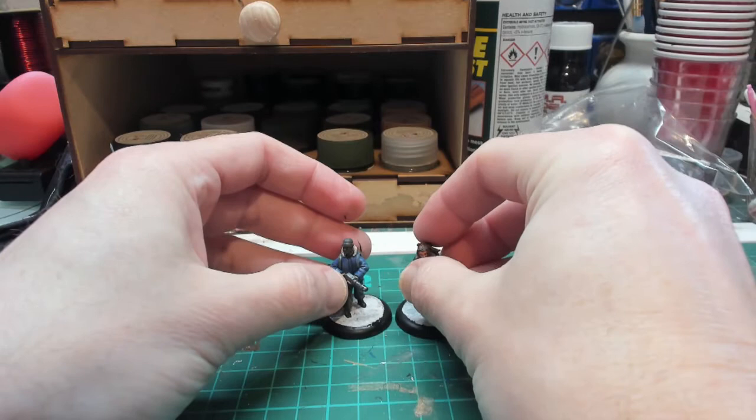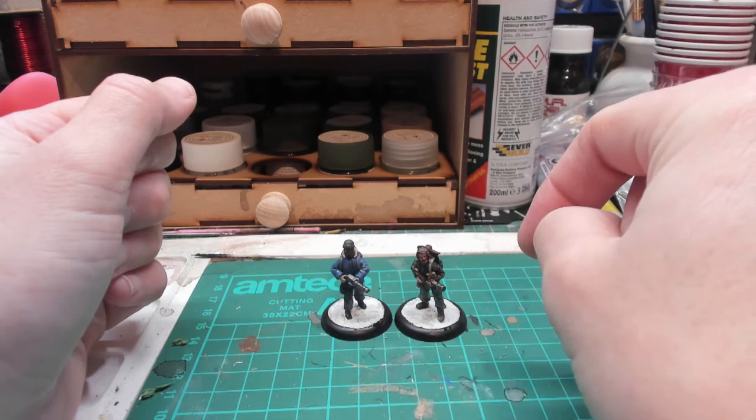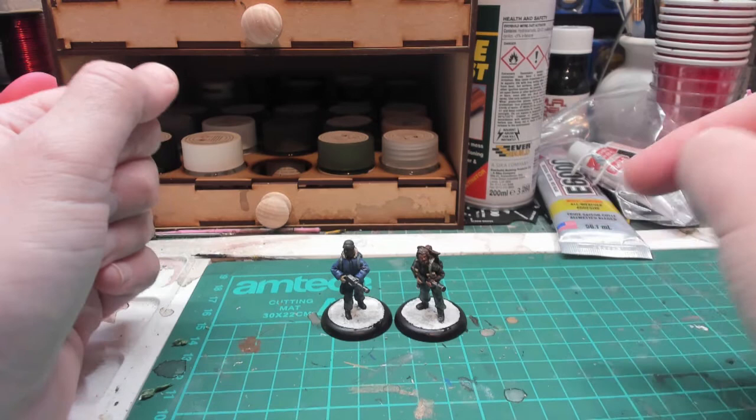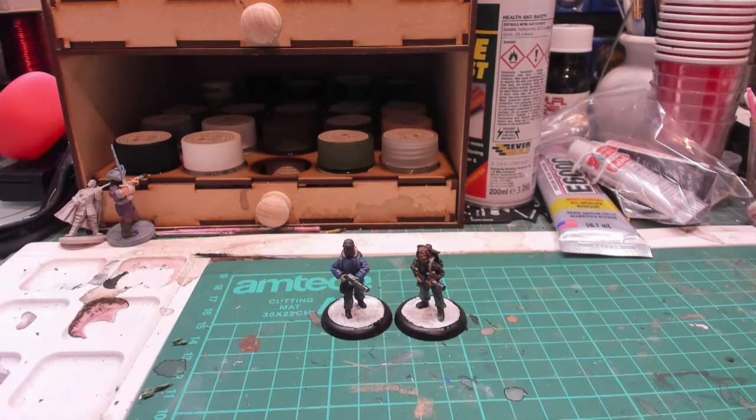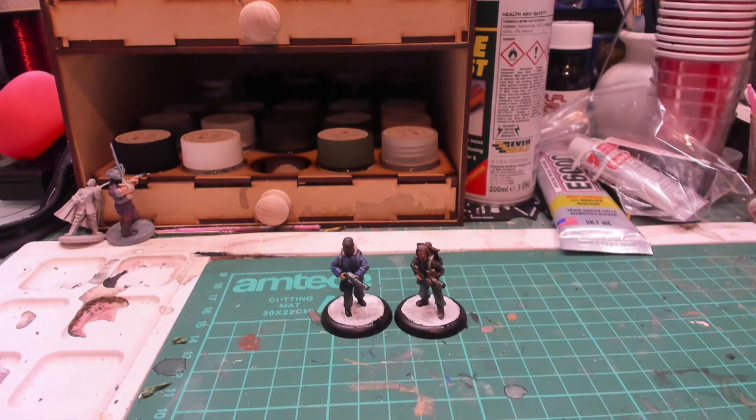All in all, because there are so few Thing figures out there I love these two. I hope they do the rest of the cast — it'd be nice to get an actual Thing. I did think about making Norris's spider head, and if I do I'll make a little video on it. They were about four quid each, so an absolute bargain. If you want to see more of these style figures please let me know in the comments, and thanks for watching — please like and subscribe. See you next time!